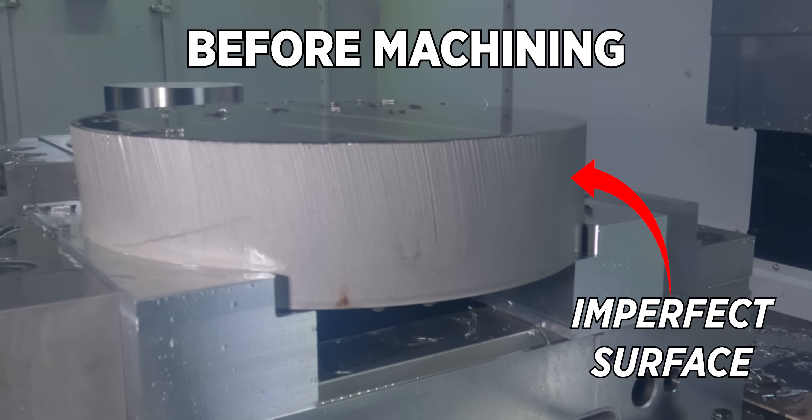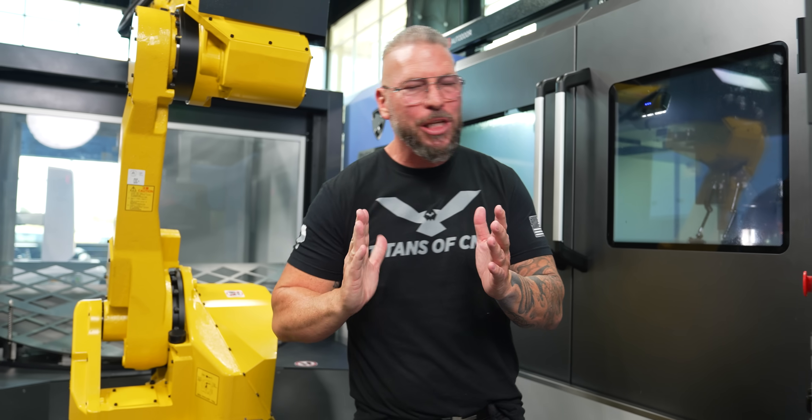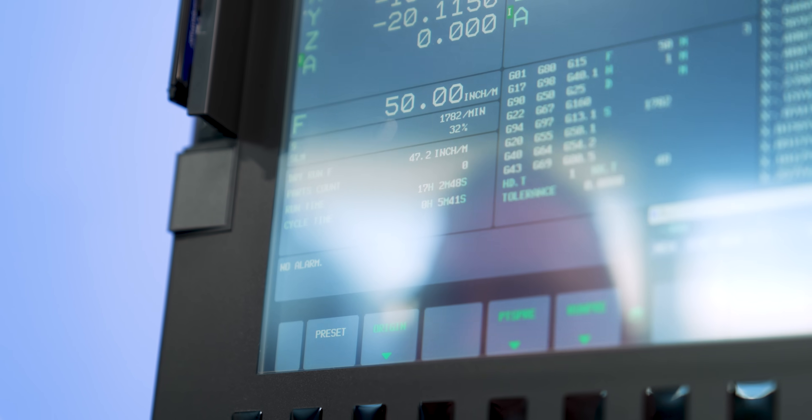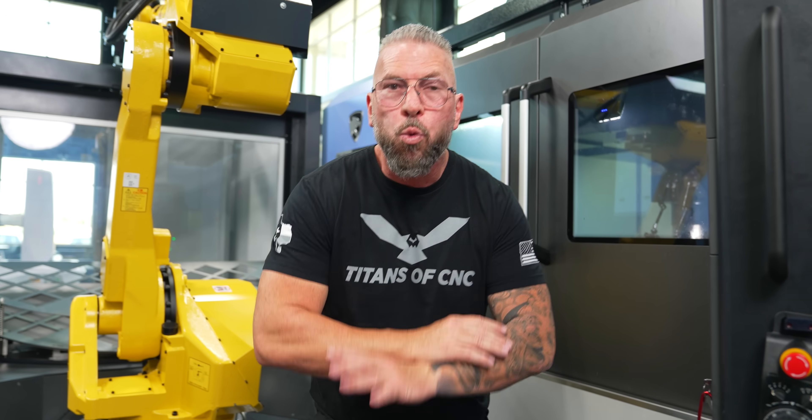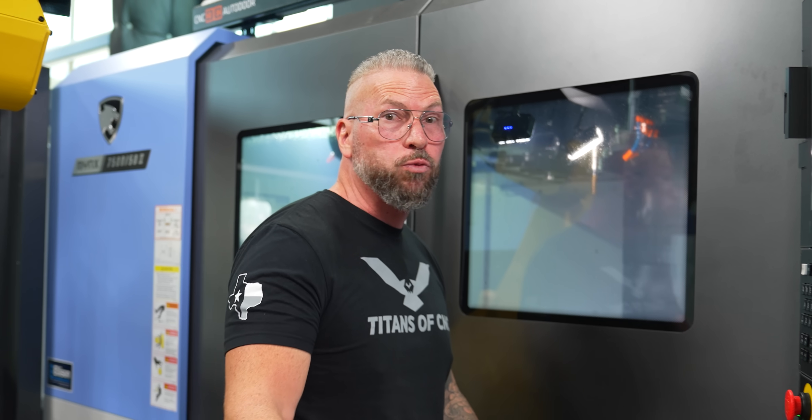I'm not doing coolant-through right now because we're filming and I don't want it to mist up — I want to see the cut. At the beginning you could hear it singing but it was an imperfect surface because it was water-jet cut with lines going all the way through, causing interrupted cuts in stainless steel. But now we're in the cut and it sounds absolutely great. I'm going full depth — 75 thousandths in at 50 inches per minute. That is already 60–70% above where they tell you to run this tool. And we're about to go from 350 surface foot up to 550 surface foot, doubling our chip load from .0035 to .007. That's called making money. Let's see if it works.